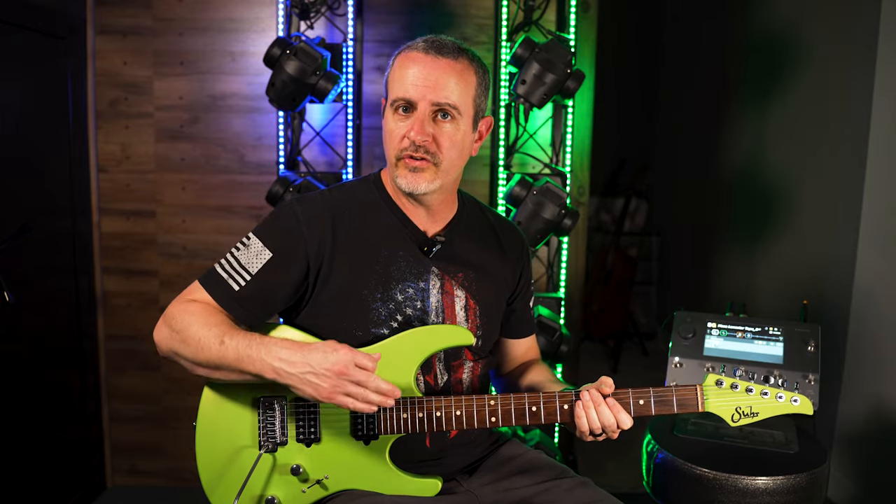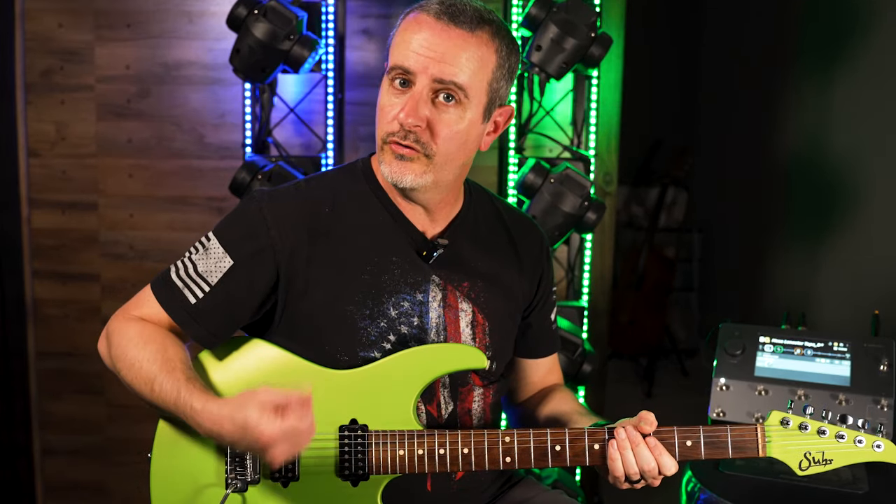You can hear that those arpeggios sound much better than just playing up and down a scale when you're improvising. Using those arpeggios is a great way to say something melodically that has some harmonic value to it.